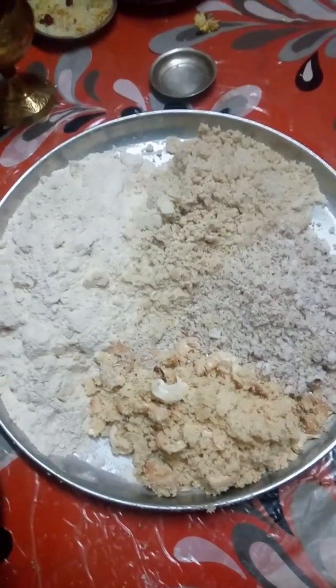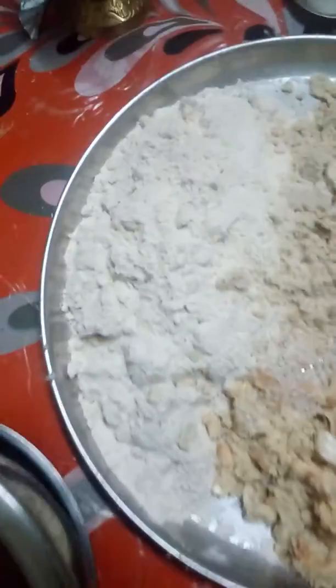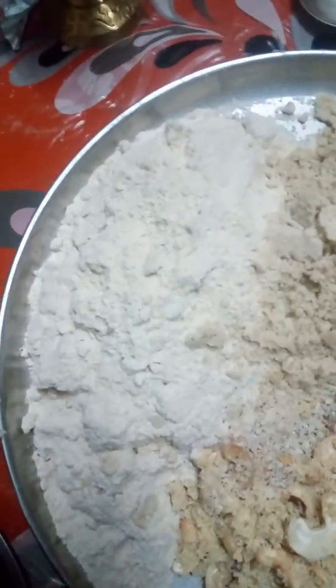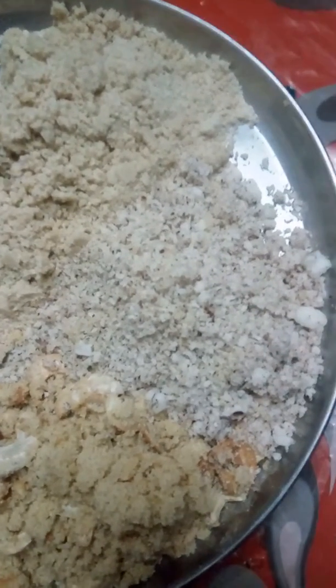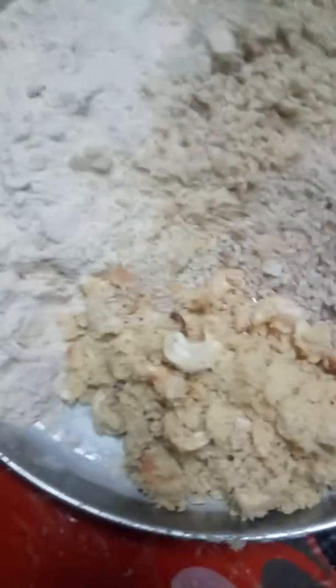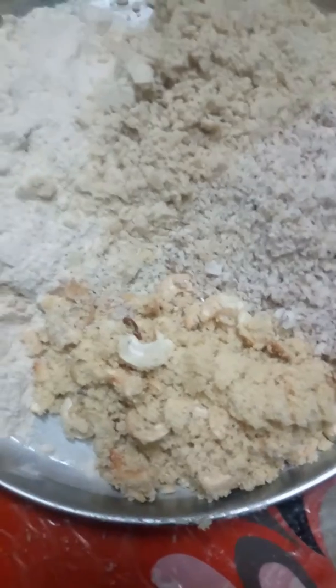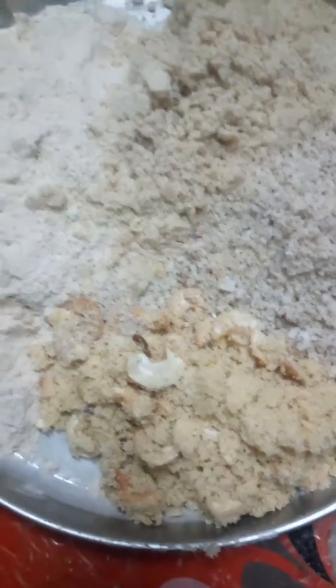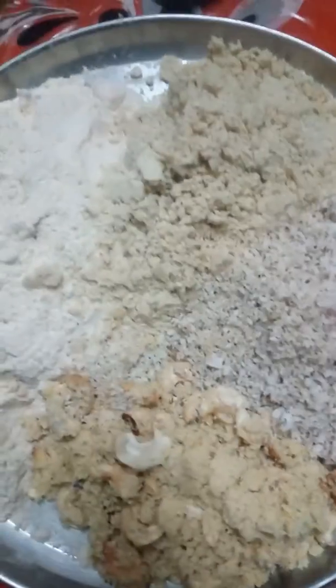Sathapuri means 7 ingredients. Mainly in this we use: one cup of wheat flour, half cup of tilled seeds and coconut — one fourth cup of coconut — and 2 tablespoons of Rava, that means Suji, and cashew nuts. Fry all the ingredients with a little ghee.